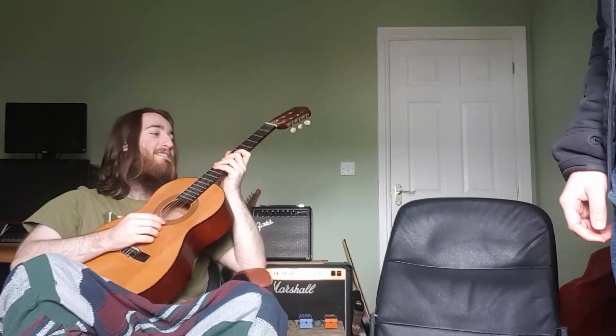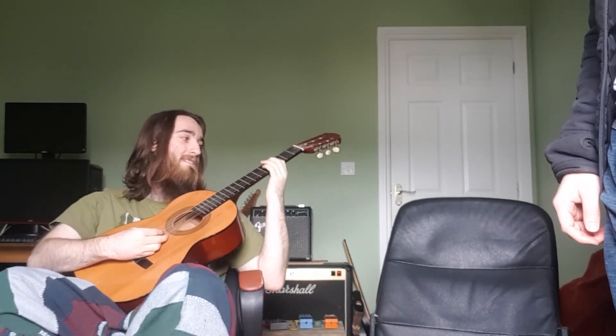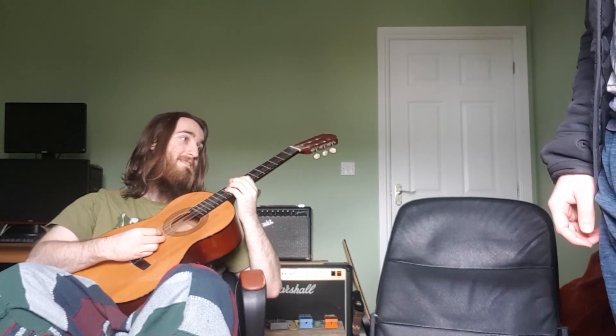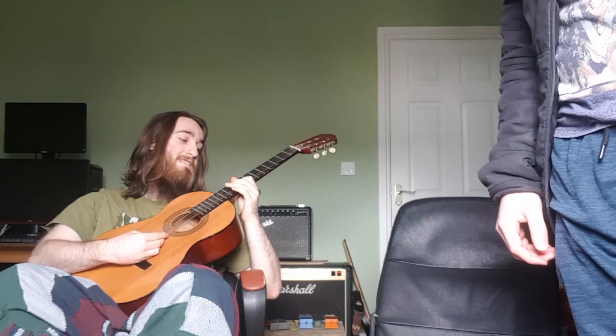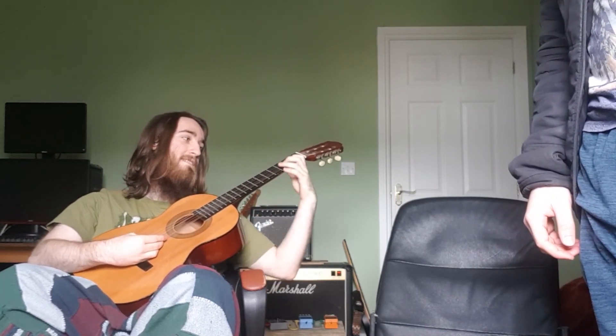Players, tune. Yeah, go on, do some twang. It's left-handed. Yeah, do some twang.